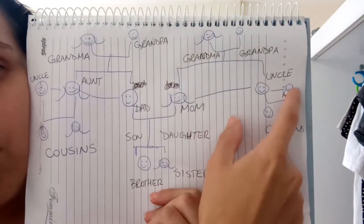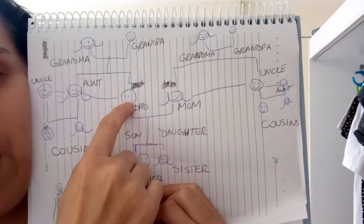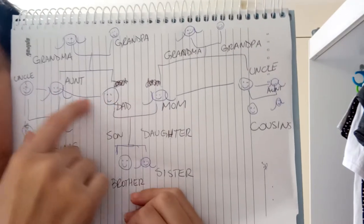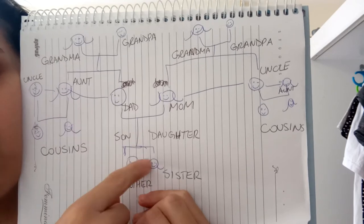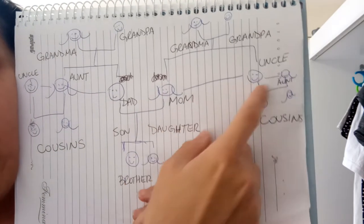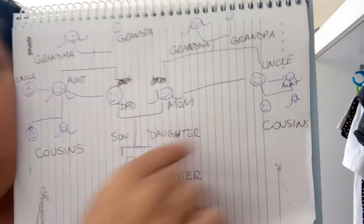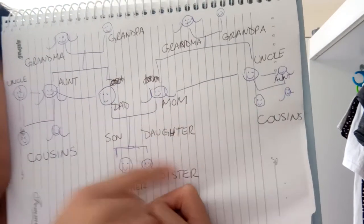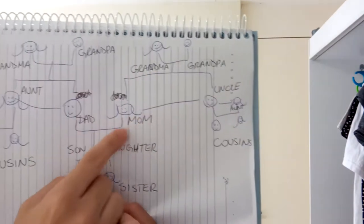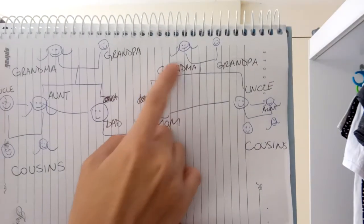The man is the uncle, the woman is the aunt. The same thing for the other side — your dad has a sister, so this woman is your aunt — a tia — and the uncle too. If the uncle and the aunt have kids, these kids are your cousins.